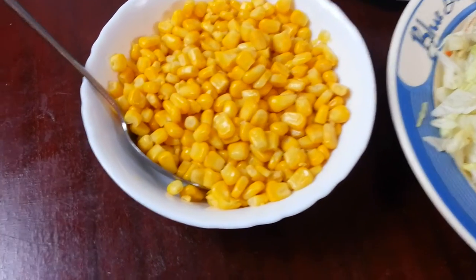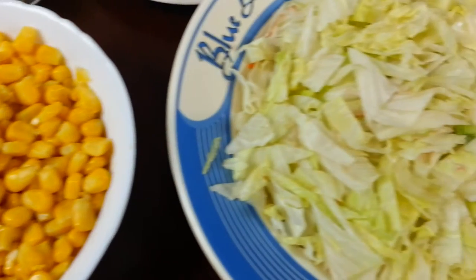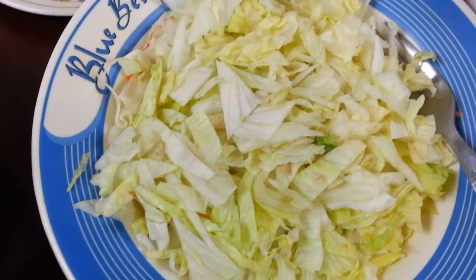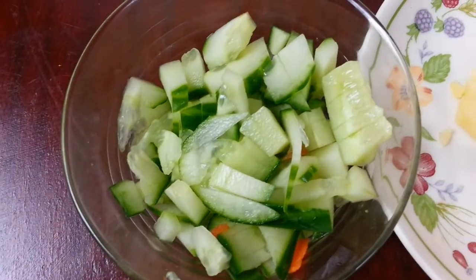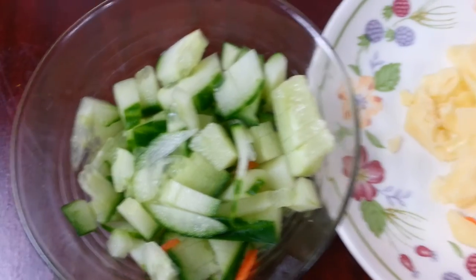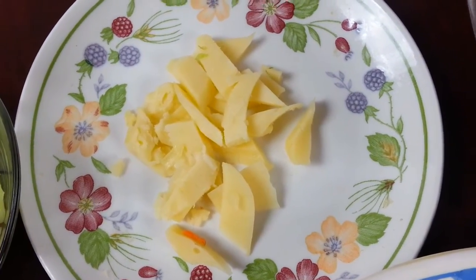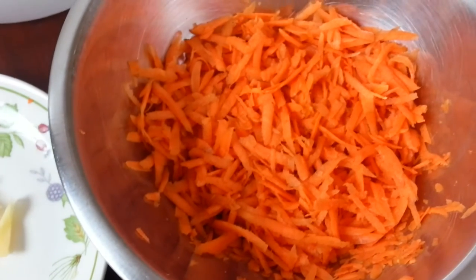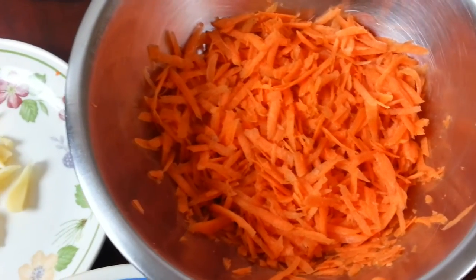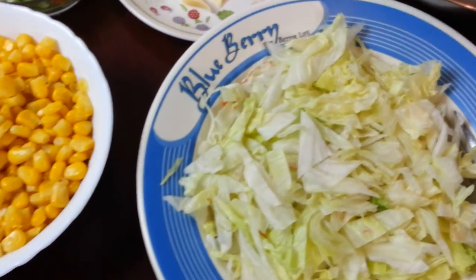The basic ingredients you need: we have some sweet corn, chopped iceberg lettuce, chopped tomatoes, square-chopped cucumber, some cheddar cheese, and shredded grated carrots. I'm going to get the girls — and boys — to do their stuff and show you how to mix them up.